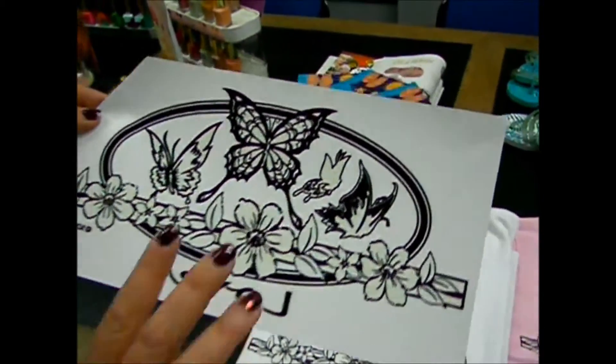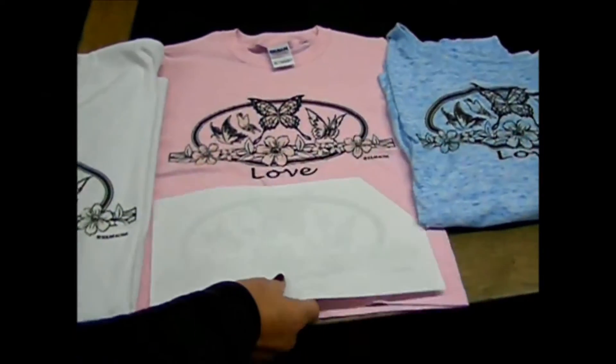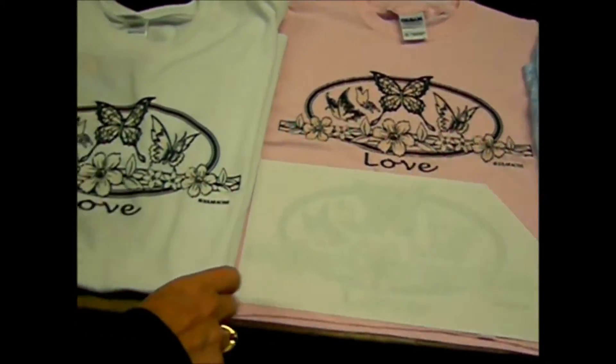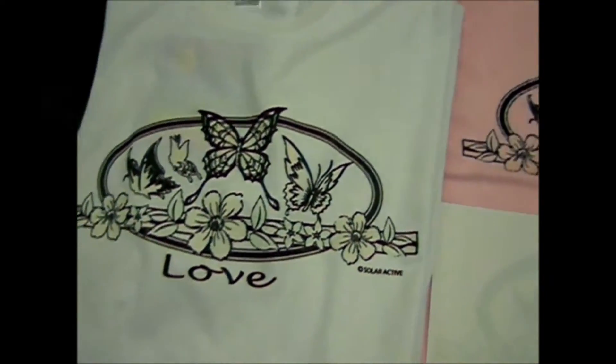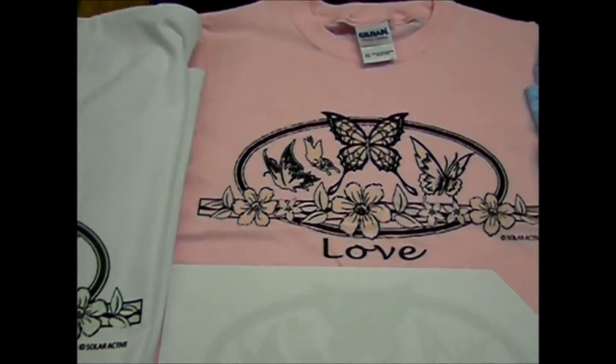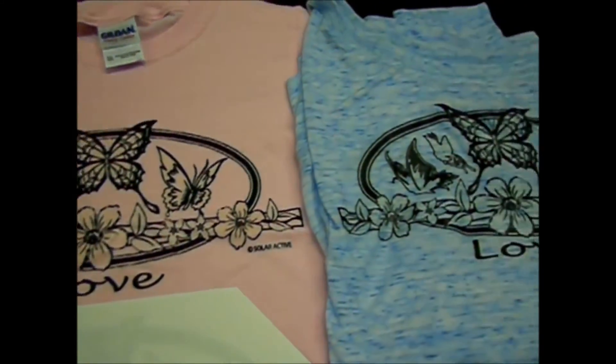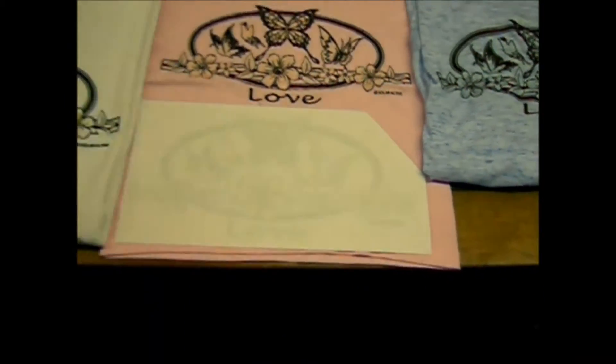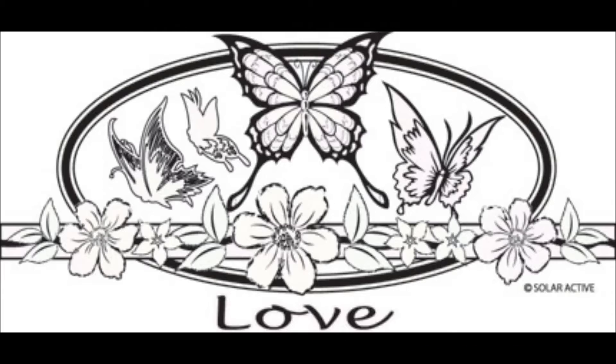Here we're showing you one of our transfers — a love design with butterflies. It's perfect for the Valentine's Day holiday and very easy to press. We have quite a few other designs that would be good for Valentine's Day as well. As you can see, you just put the paper upside down, press it, and it can go on any color t-shirt. For this example we're showing it on white, pink, and blue.